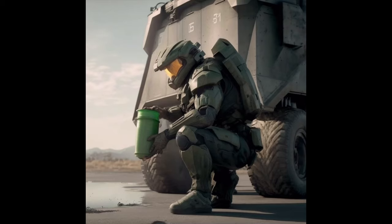Attention Spartans! Today we'll be performing a maintenance check on the 2006 Nissan Murano. Just like in combat, preparation is key. Before we begin, make sure you have the appropriate tools and materials, including a new oil filter, oil pan, and funnel.